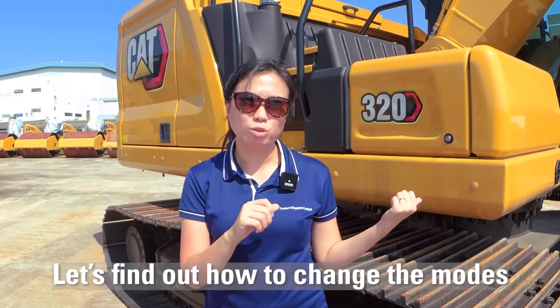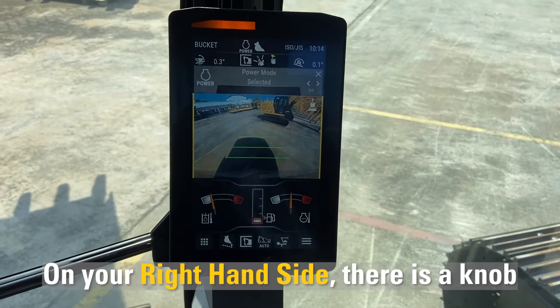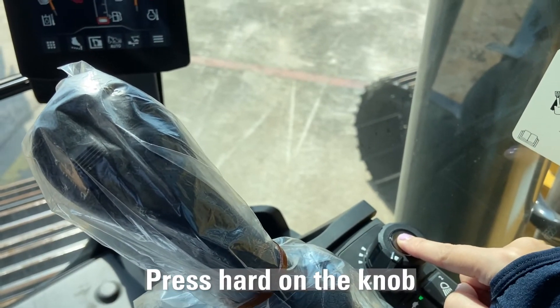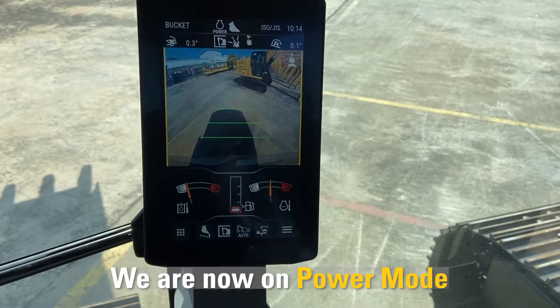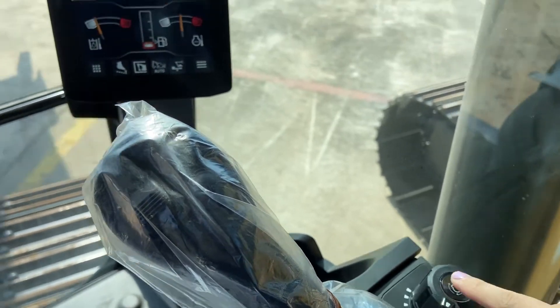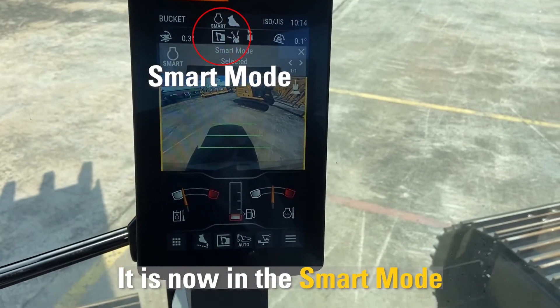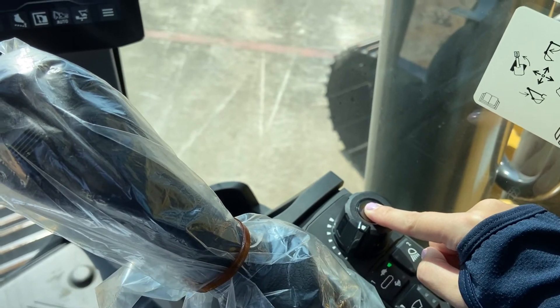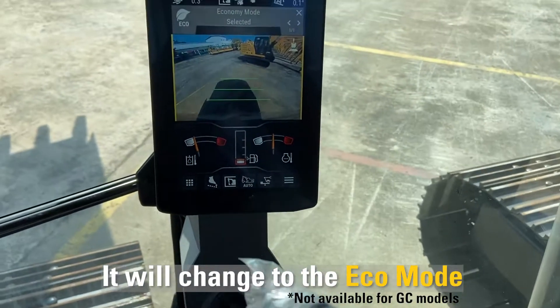Let's check out how to change the mode on the excavator. On your right-hand side there is a knob — all you have to do is press it. We are now on power mode. When I press down once, it changes to smart mode, and when I press down once again, it will change to eco mode.